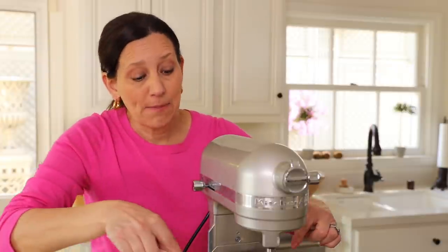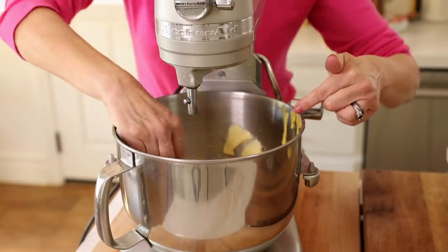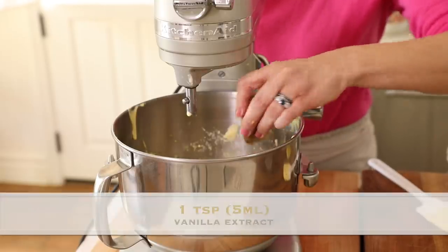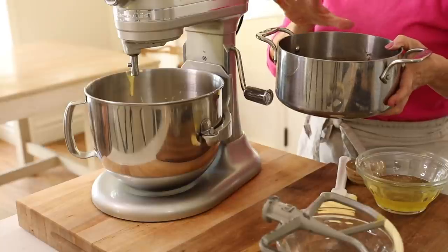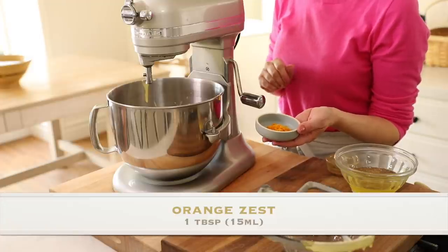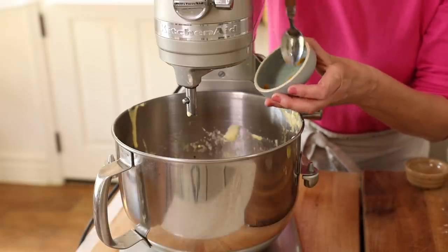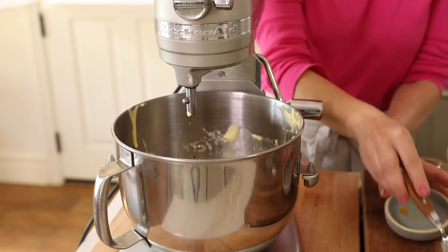It should look like this — pale yellow, thickened, and kind of ribbon-y. Then you're good to go. At this stage, we're going to add one teaspoon of vanilla extract. Then, because our chocolate mixture has cooled down enough, we can add that in. The other thing I like to add is one tablespoon of orange zest. The combination of rich chocolate and orange zest, especially in the springtime, is such a welcomed flavor combination.